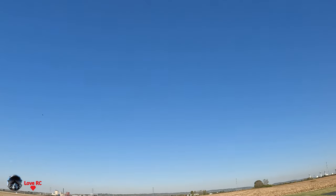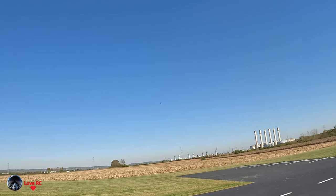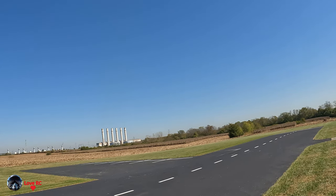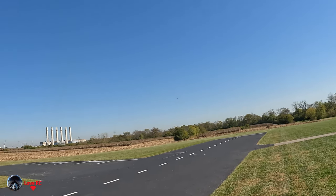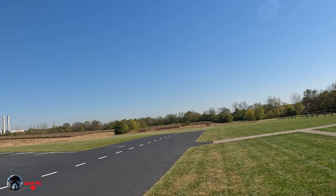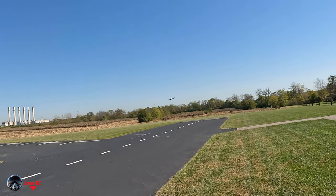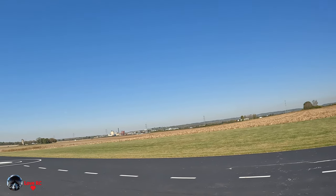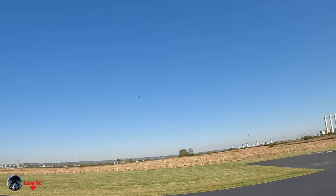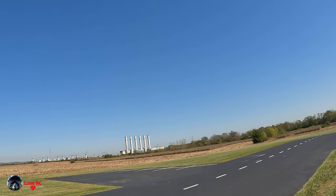Takeoff flaps. Time remaining, one minute. Be careful on full flaps when you gun her — she will drop the nose a little.